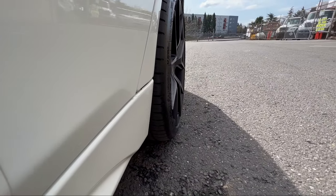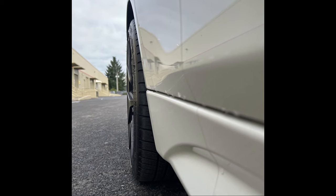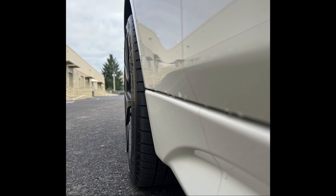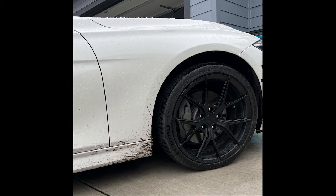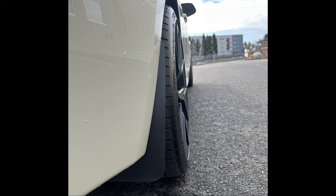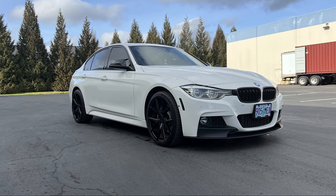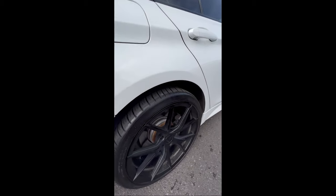Another thing I like is the wheels aren't tucked into the fender anymore — they poke out a little without any spacers, giving a much more aggressive look. It does kick back a lot of rocks and dirt, which led me to buy mud flaps from Tommy L Garage. They look good on the car and do a great job preventing debris from spreading. Also, the front end now sits a little higher — I used to scrape getting in and out of my driveway, and I don't anymore.